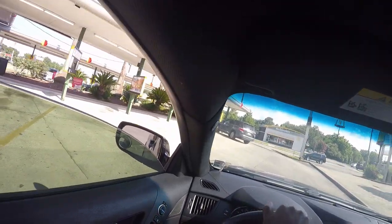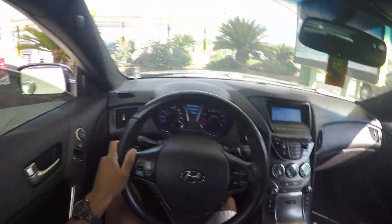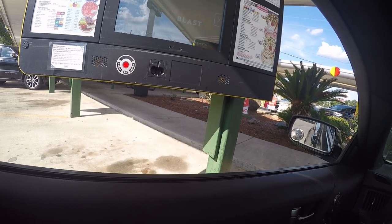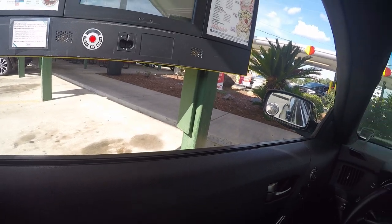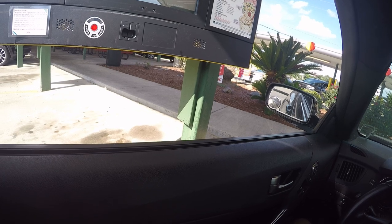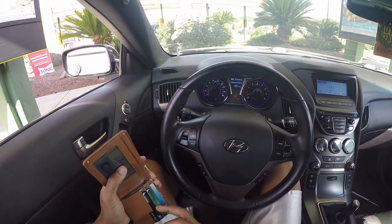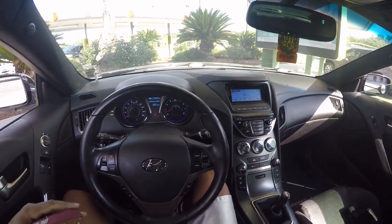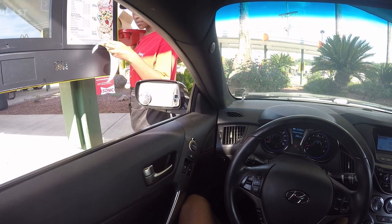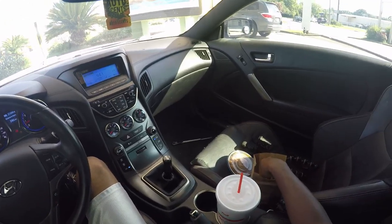It's been a while since I've been to Sonic, to be honest. I used to come from time to time on the vlogs. At the drive-through I ordered: a medium honey barbecue popcorn chicken meal with tater tots and a Route 44 slush with no flavor — that's it. It came to $8.02. Y'all need to try the slush with no flavor — it's just the slush ice and it has its own flavor. And don't forget to tip the car hop.